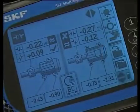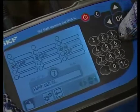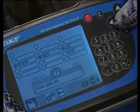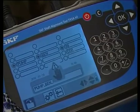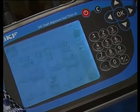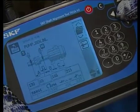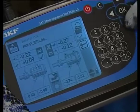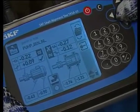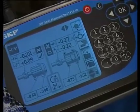The save icon is highlighted. Press OK to save the pre-alignment results so that you can record and compare the before and after condition. You can name the file using the keypad. The save file showing the alignment and the machine dimensions is displayed. Exit the save file and navigate to the alignment correction screen using the up arrow.